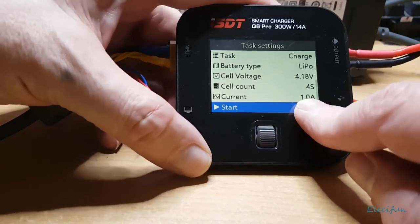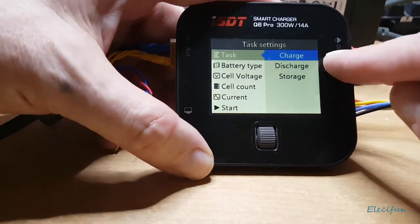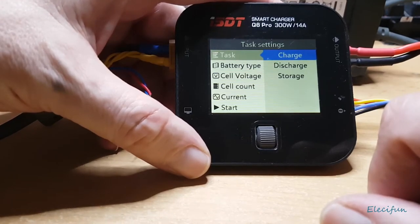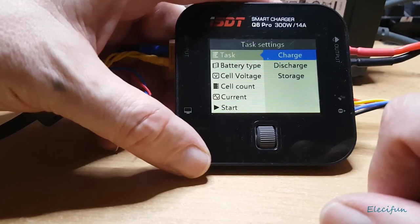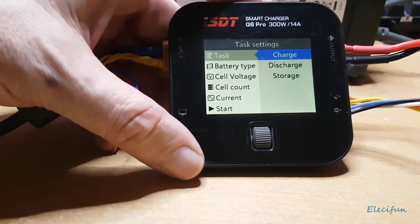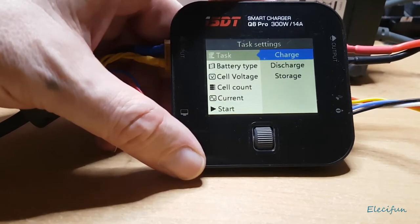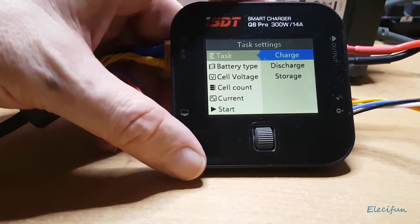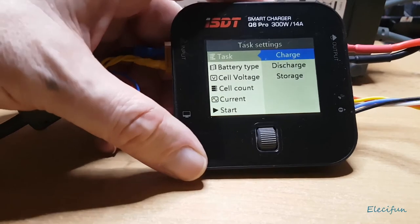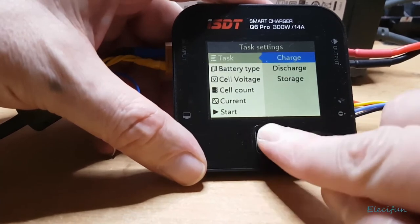I've got mine set up on one amp. You've got your tasks: charge, discharge, and storage. It says you can go up to 3 amps discharging, but that never really happens — it's 8 watts maximum discharging. Depending on how many cells you have you can work out how long discharge will take. I've got a separate cheap piece of kit that doubles up for discharging and setting up servos, which is much better for that.